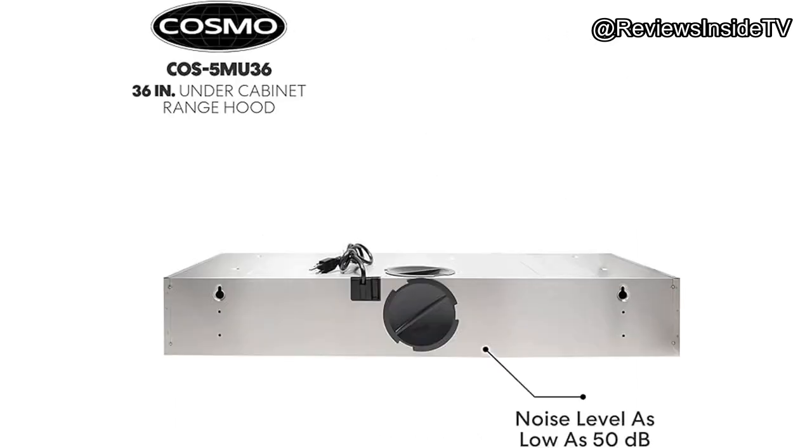Who is this range hood best suited for? If you live in a smaller space like an apartment, or you simply want a quieter range hood with strong performance, this is a fantastic option. It's also great for those who want a more minimalist, sleek look in their kitchen without compromising on functionality.